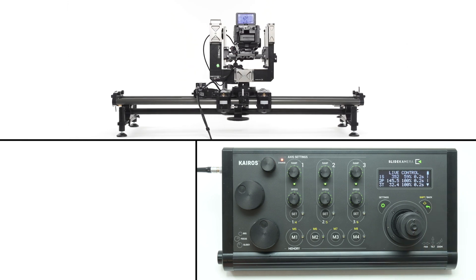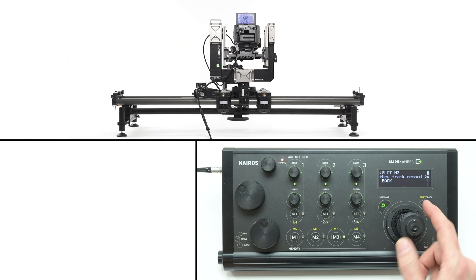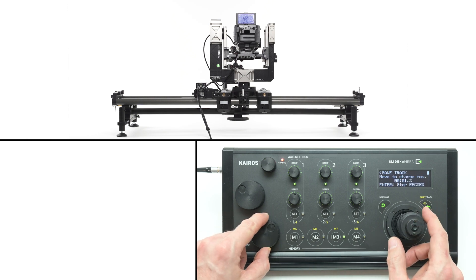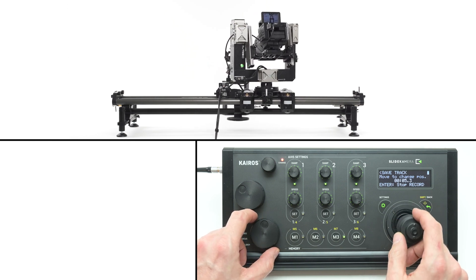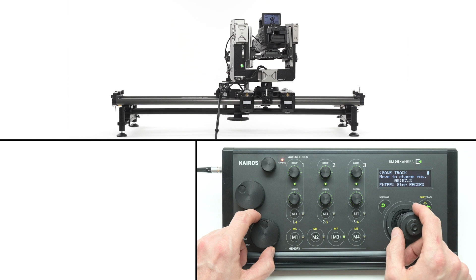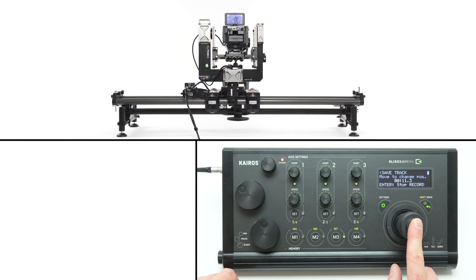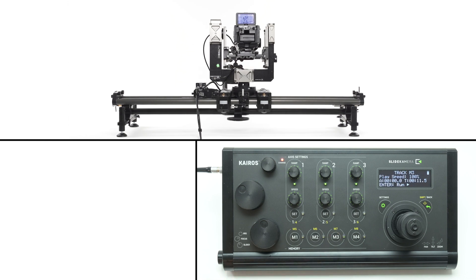You can play back the trajectory by pressing enter or the memory bank button. To record motion performed using the joystick and knobs, choose new track record from the memory bank menu. When you start the recording, every action you make will be stored in the controller's memory. Press the enter button to stop recording. Recalling the preset will replay all your movements precisely as you performed them.